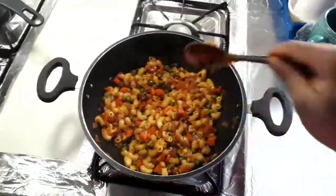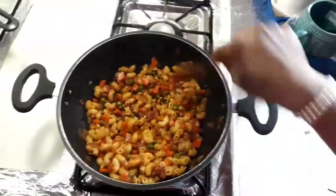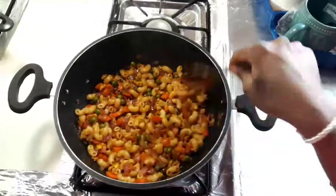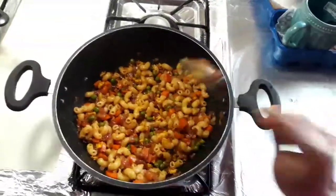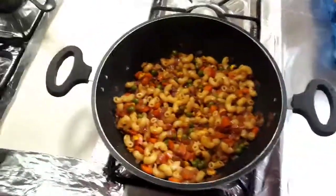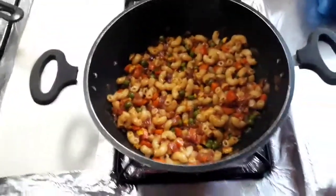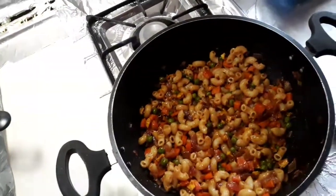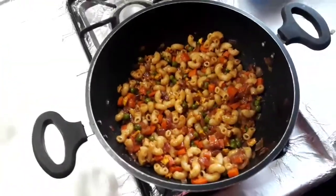This is a different fusion recipe so do try it and share your feedbacks and comments. Here is the South Indian touch pasta recipe. Do try it and thank you for watching!